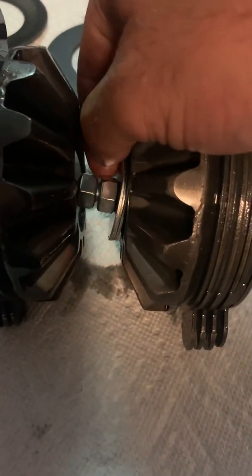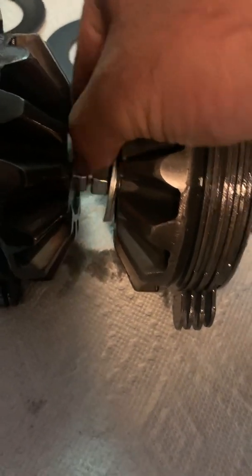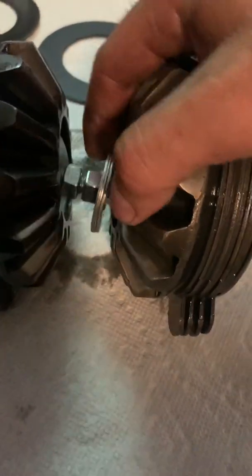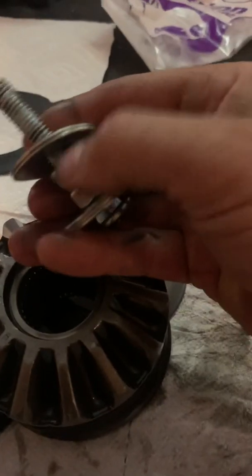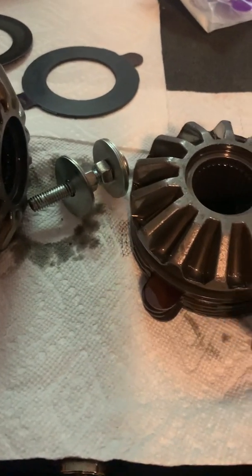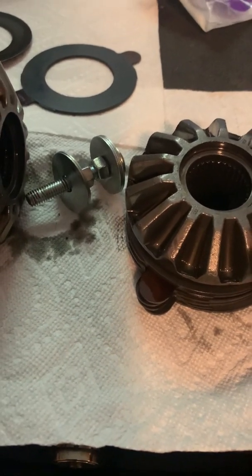Use your two 14 millimeter wrenches and you adjust this nut right here out, and you hold this one — this one, don't turn it, you have to hold it. Once you get enough pressure, the whole assembly will spin if you don't hold the one against the head of this bolt. And you adjust this nut right here out.